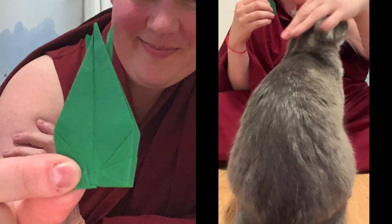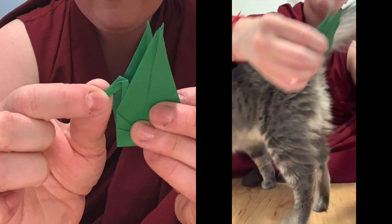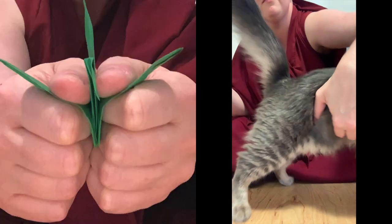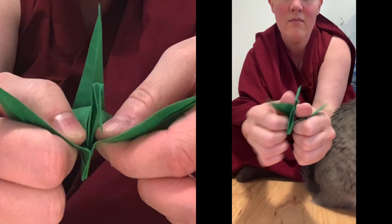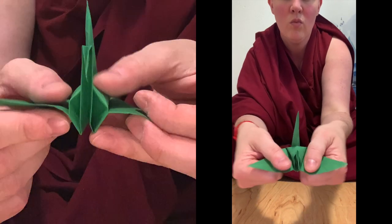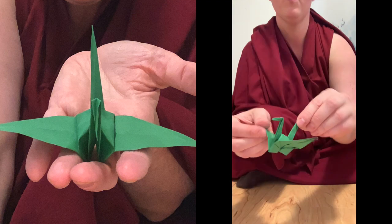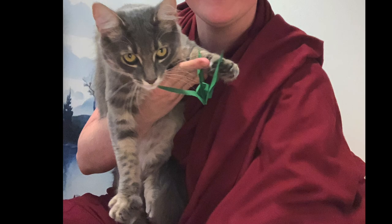Choose which end you're going to make the little beak and just do a small crease to make a beak however long or short you want. Then when you open it up, very gently rock the wings back and forth, doing a gentle pressing down of the center if that helps. And there you go — all done! Have fun!